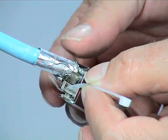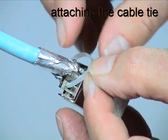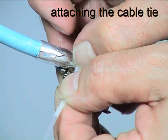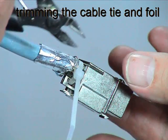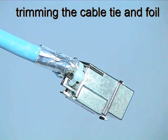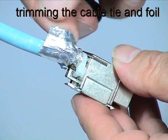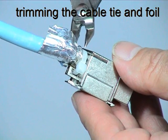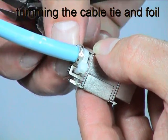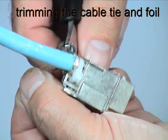Place the cable tie around the shielding base, making sure that the cable foil is in tight contact with the shielding base. Trim away the excess cable tie and aluminium foil.